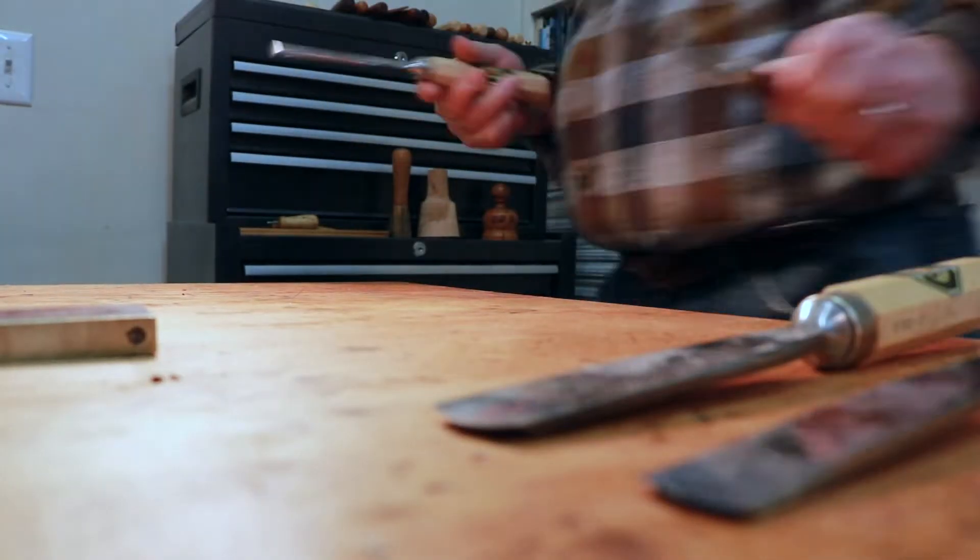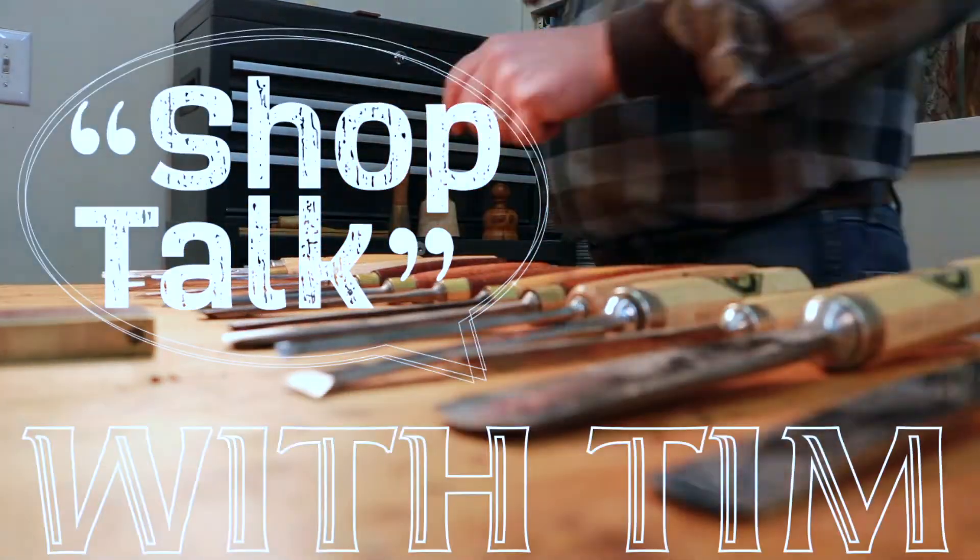Hi, Tim here. Welcome back to my channel. Today we're going to talk about doing a little outside project. I've got a piece of brick mold that I'm going to fit in where some damage has been done — a squirrel or some rodent has chewed away down at the corner of my garage door. I'm going to cut it in with a tool called a fine multi-master tool and demonstrate how to cut in and replace a piece of brick molding. Let's go outside and give it a go.